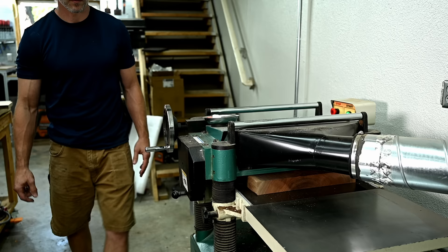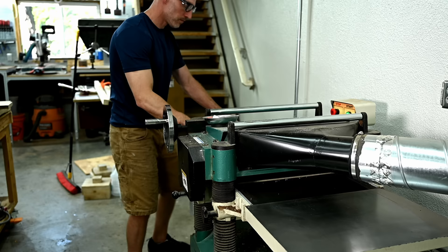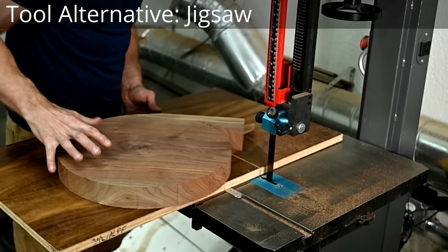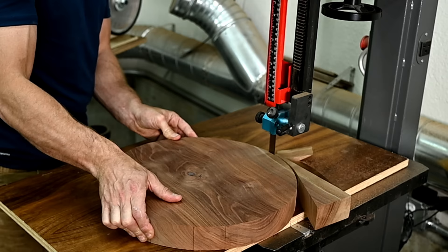I have a lot of pretty expensive tools; however, a project like this doesn't necessarily require this level of tools. You'll see throughout the video I put annotations at the top of the screen that give a cheaper alternative to the tools I'm using. For example, this is my bandsaw, but you don't need a perfect circle here, so you could use a jigsaw for this portion.